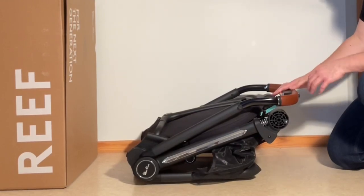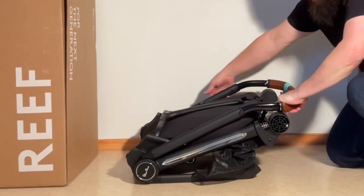I'm going to start by folding open the stroller. Here on this side is a safety catch.